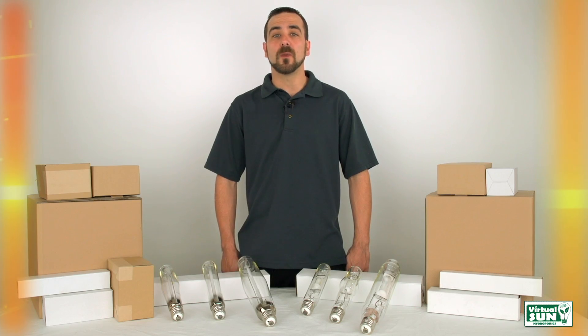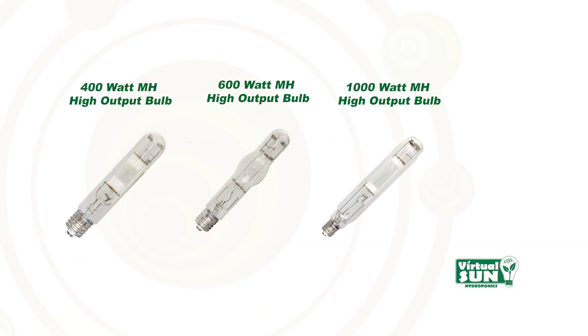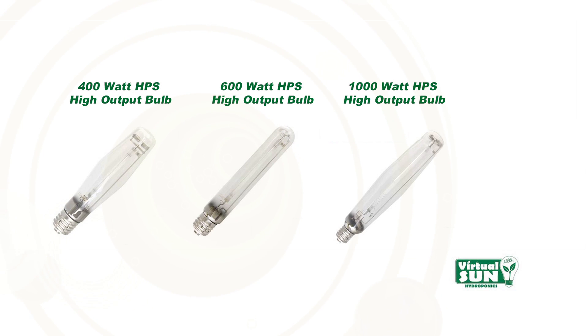When growing indoors, we need to match the natural sunlight changes through the seasons. That's why we have two bulbs: the Virtual Sun Metal Halide Bulb and the Virtual Sun High Pressure Sodium Bulb, to match the sun's light during summer and fall.